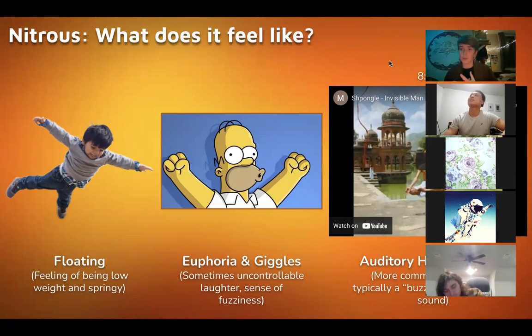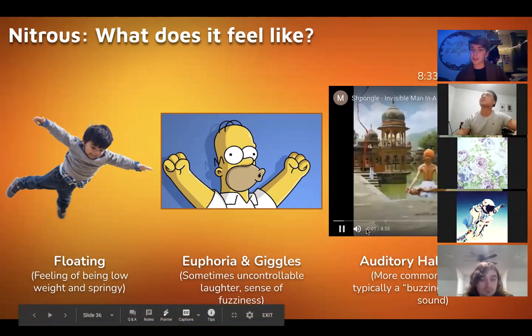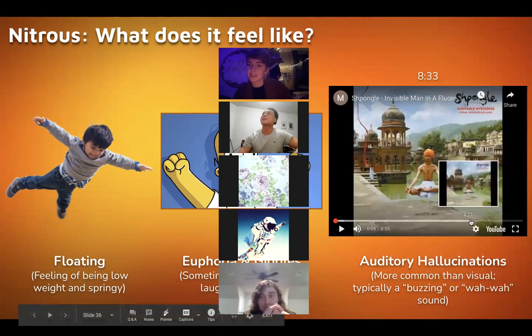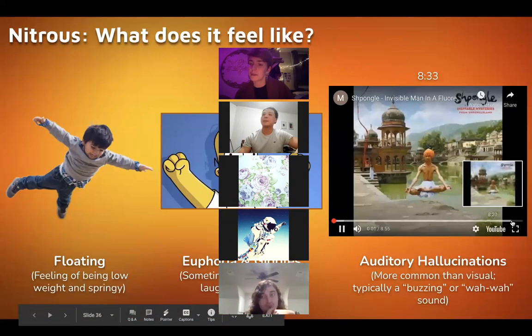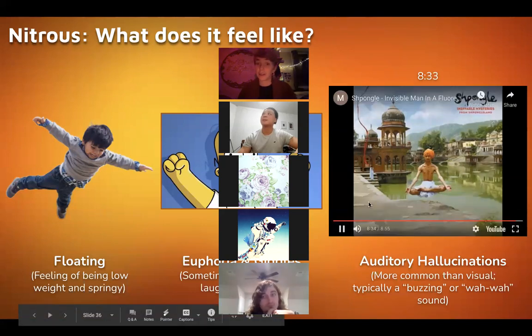Let it warm up before you use it between rounds. A lot of the auditory hallucinations that can come from nitrous have been attempted to be replicated — this is not supposed to be nitrous necessarily but here's some Shpongle for any of you that are familiar. Auditory hallucinations are quite common on nitrous compared to other drugs.